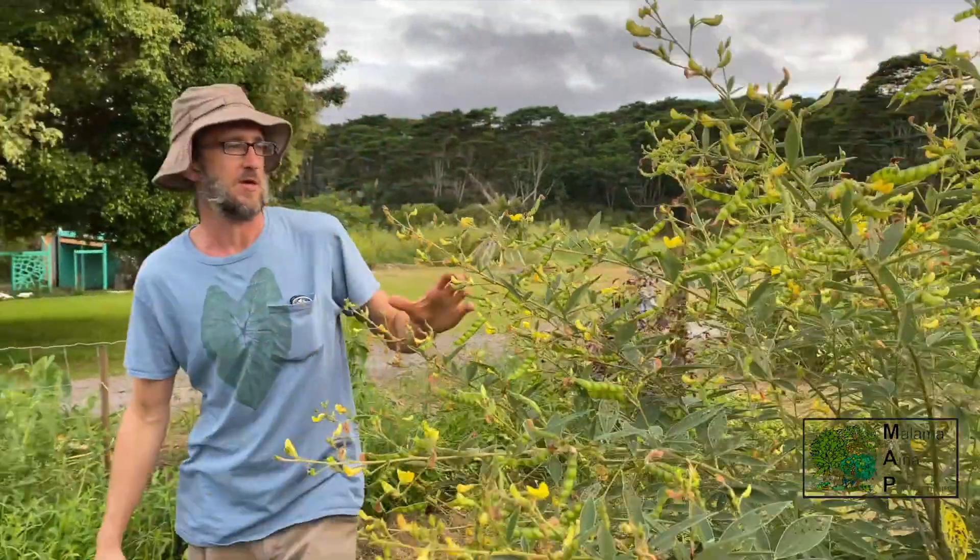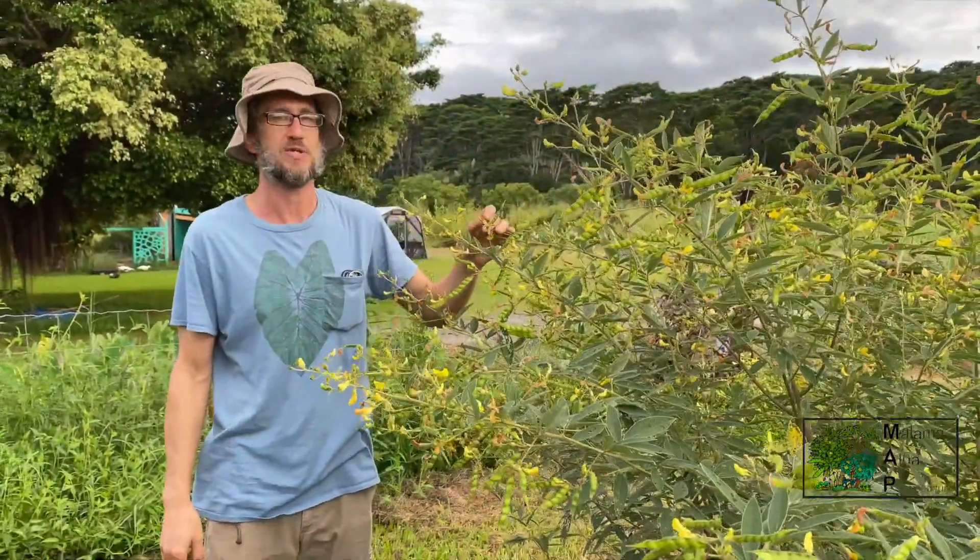Hi, so this week's class is going to be on high-protein crops.